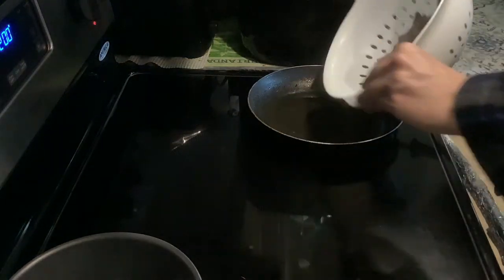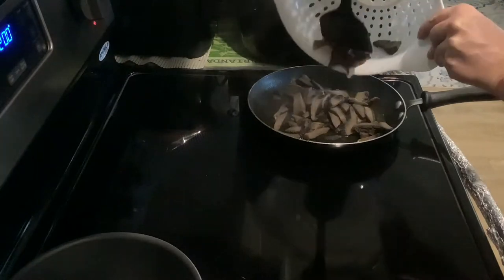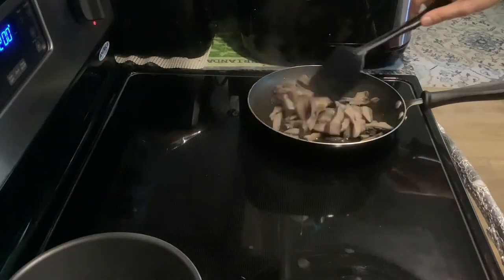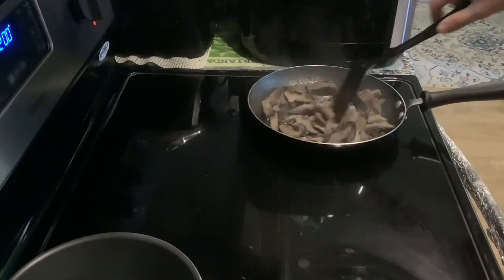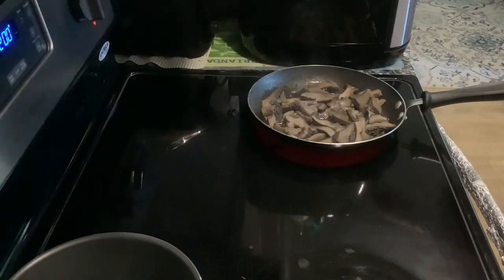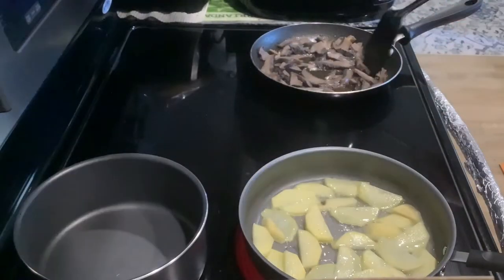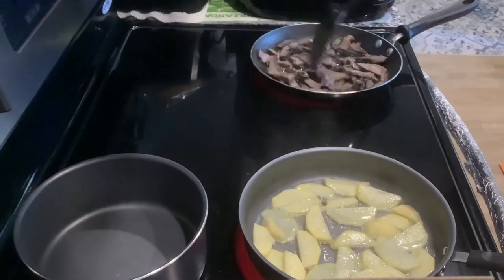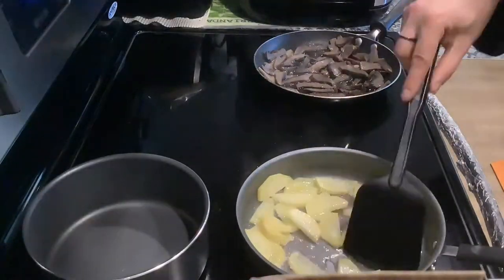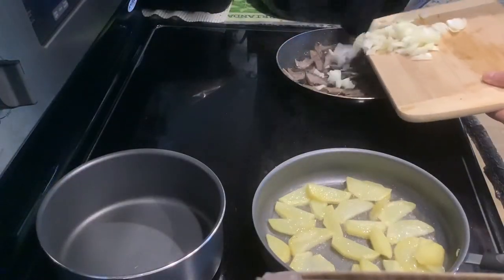Get your mushrooms and spread them nice and even on medium heat, and start cooking. On one side we got potatoes, next to it we got mushrooms, and when it starts getting ready we're going to mix it together. You can add some onions to your mushrooms.